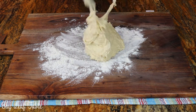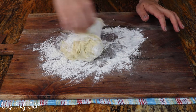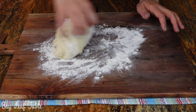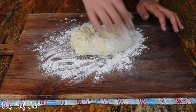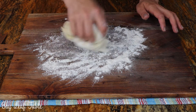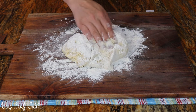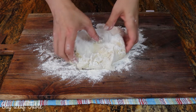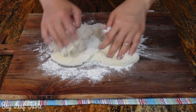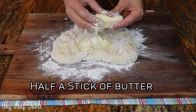Then empty your bowl into your working area and begin kneading, adding flour as necessary. Next, add half a stick of butter into your dough and continue kneading.